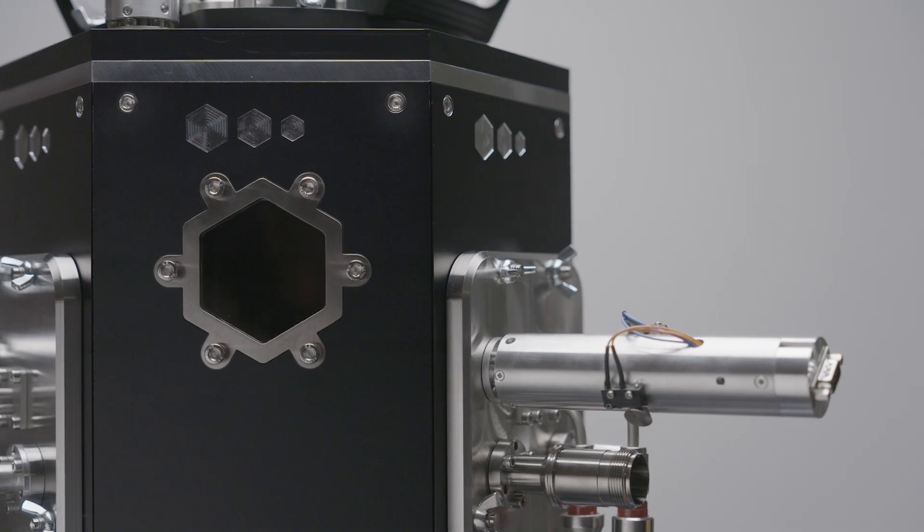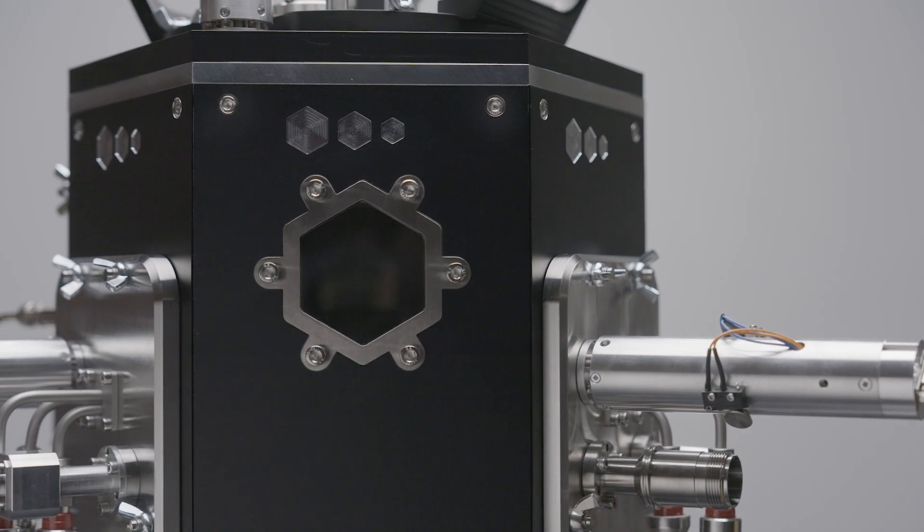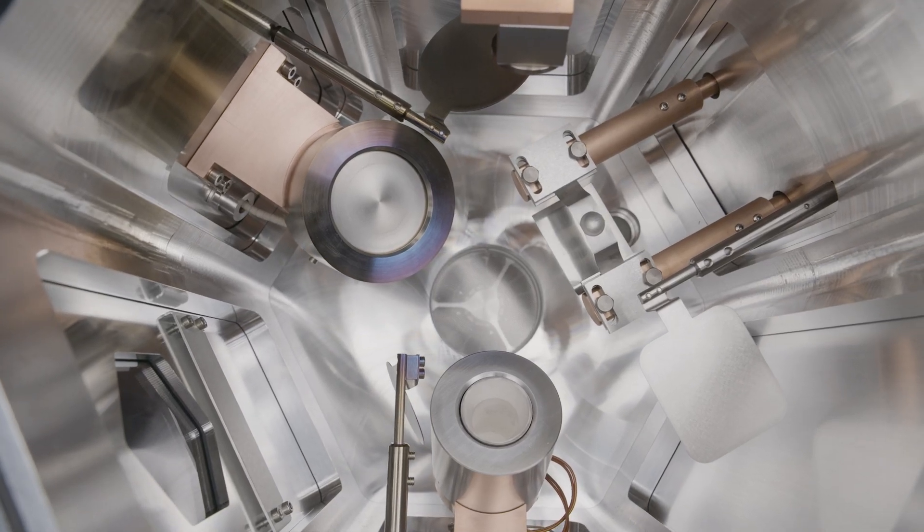The HEX is suitable for samples of up to 4 inches in diameter, reaches operational pressure in 20 minutes, and fits up to 3 deposition sources.